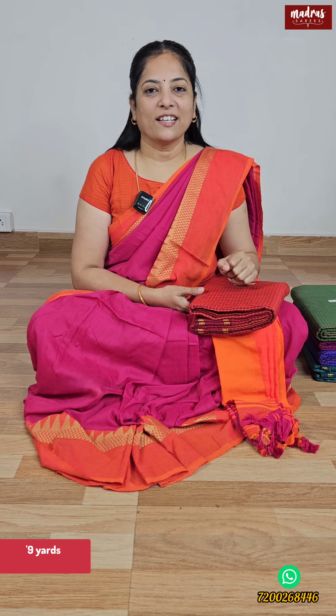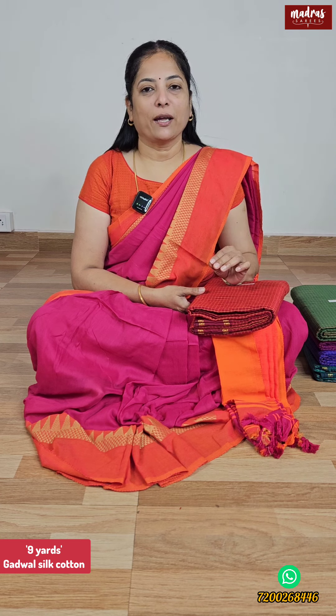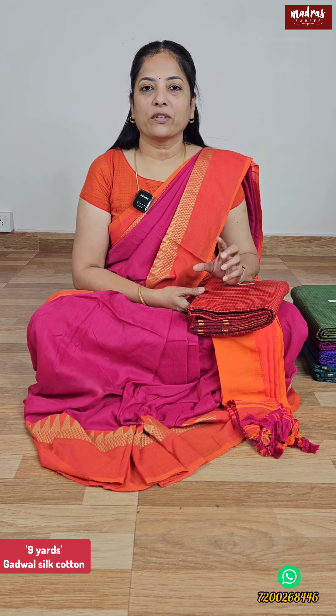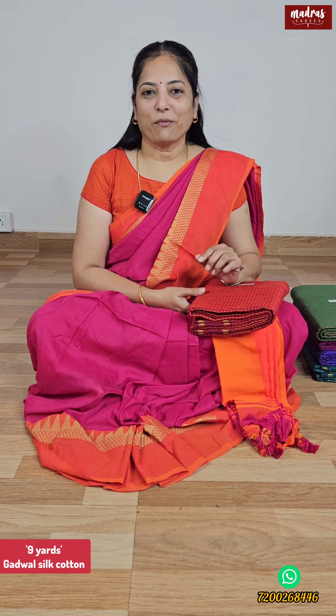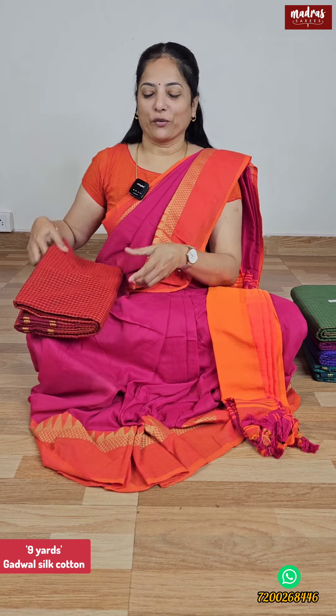We are very famous with Madrasari. They have requested to do Vintage Godwal Silk Cotton in 9 yards. So these episodes are for those special females. We have come with Vintage Godwal Silk Cotton in 9 yards — that is what we are going to see today.